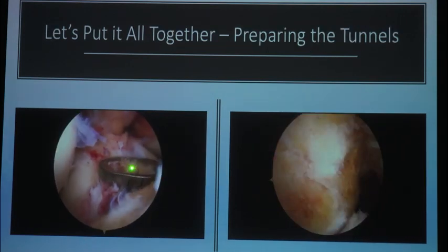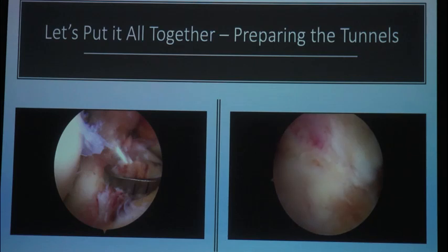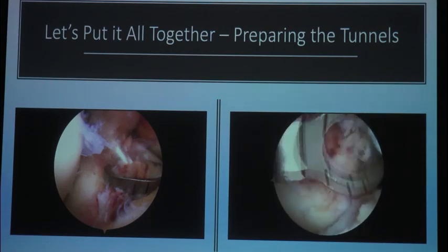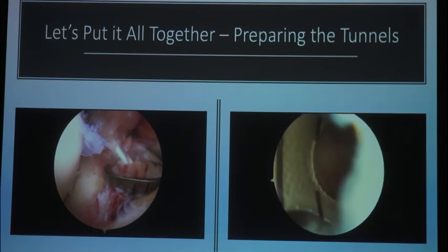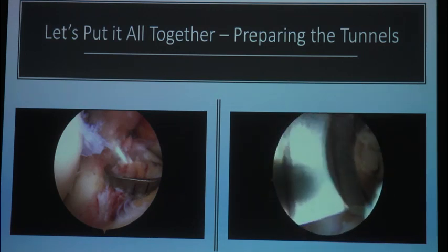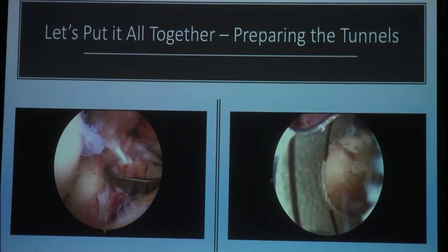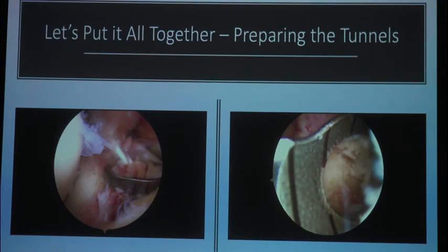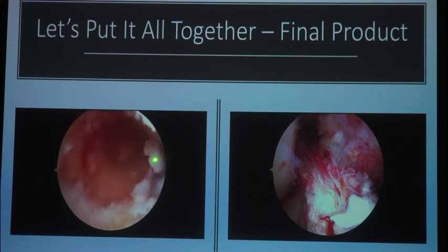Here we are with the circle reamer on my tibia — watch it come right through the middle, it doesn't miss. I did save a little footprint of the ACL. But as I said, I would rather blow out the back wall than put my tunnel anterior. If my tunnel is posterior and I blow out the back wall, I still have a good tunnel because I can fix it with a button. If I go anterior, now I have a compromised ACL reconstruction with a higher risk of failure. There's my tunnel, there's my back wall — very similar to today, one to two millimeters.